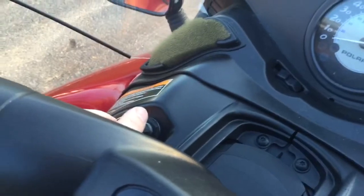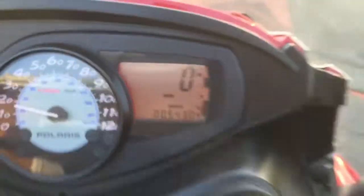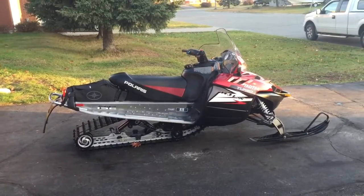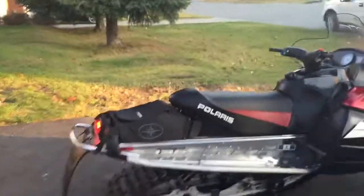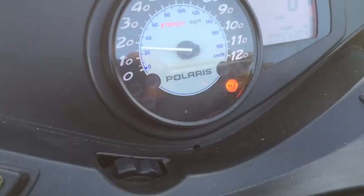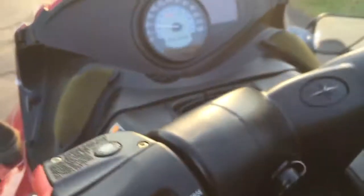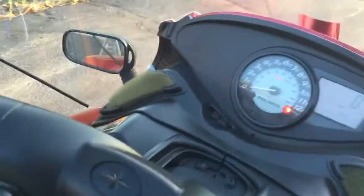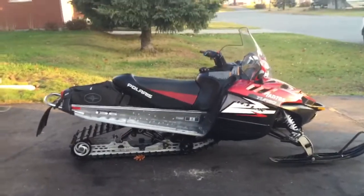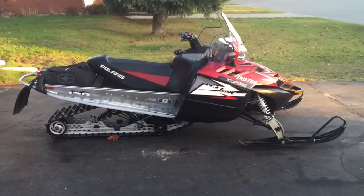Let me just get it going here. It is also set up with electronic reverse — reverse mode. This sled is literally in showroom condition.